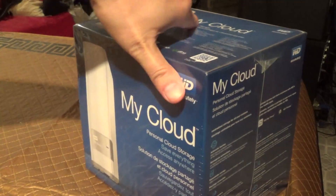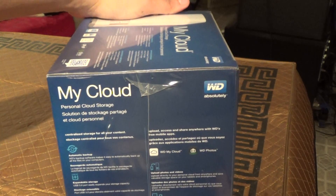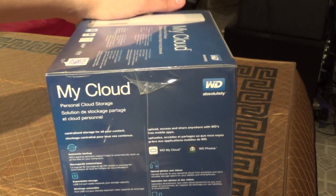The My Cloud Storage — this is the 4TB version — retails for $220 as of the time of this video.